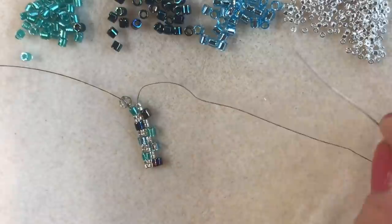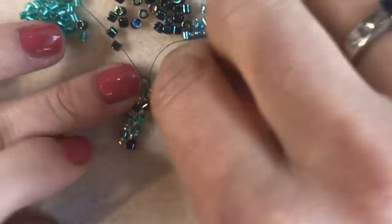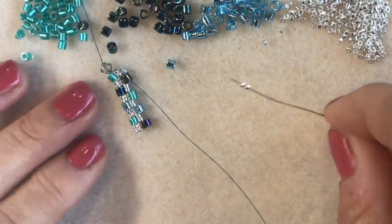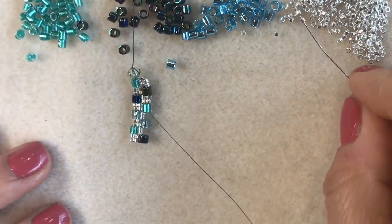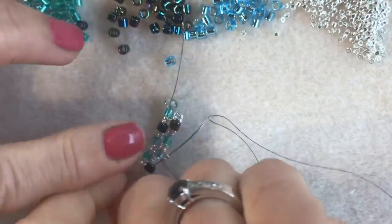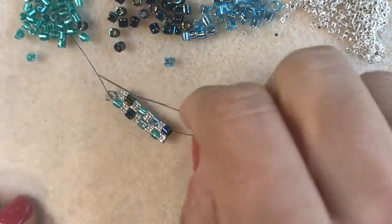Already you can see that nice checkerboard effect beginning to appear. I'm coming out of these two size 11s and I'm going to pick up two more size 11s and go through that size 8 I just added. Pick up two more size 11s, go through the next eight in the pattern. Pick up two more size 11s, go through the next eight. Pick up two more size 11s and go through the next eight.